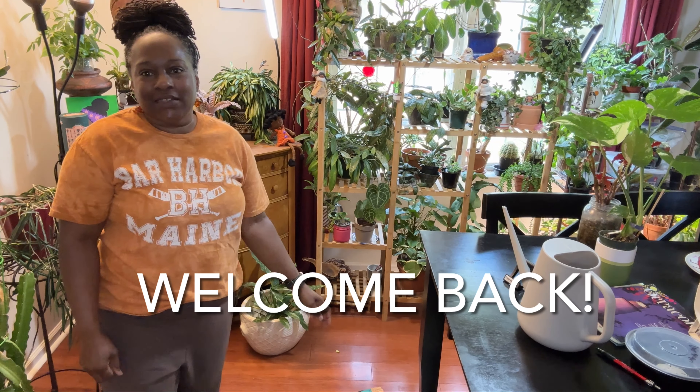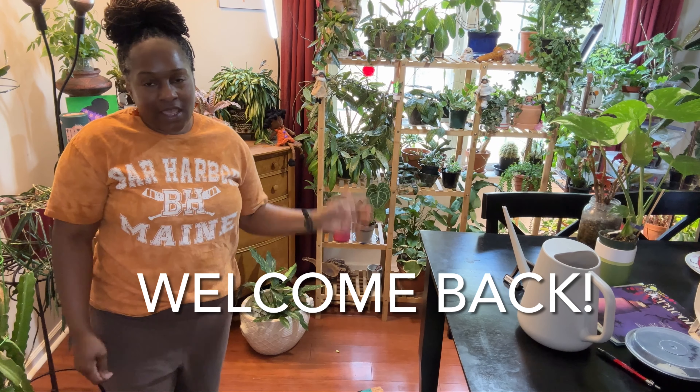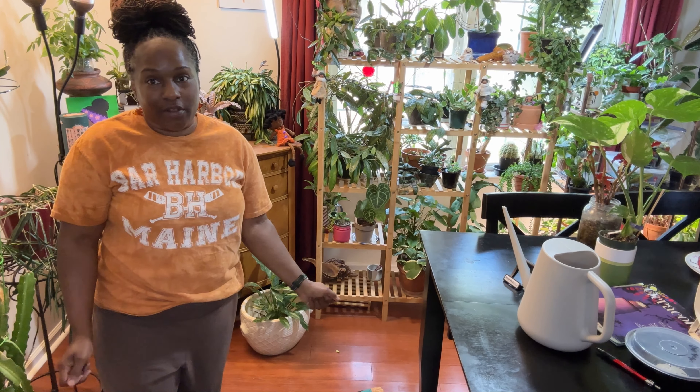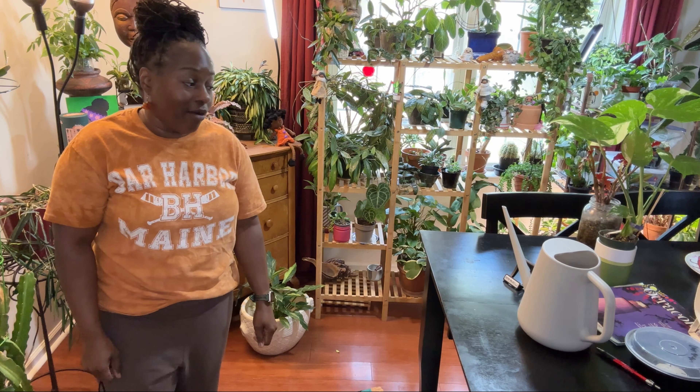Hi everyone, welcome back to my channel. I am Honey Plants and today I am going to do a plant that I've put off for quite a while.